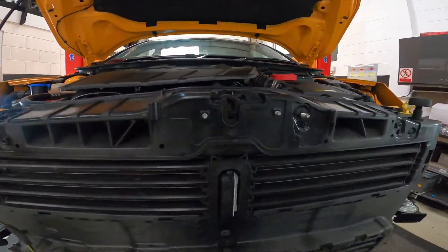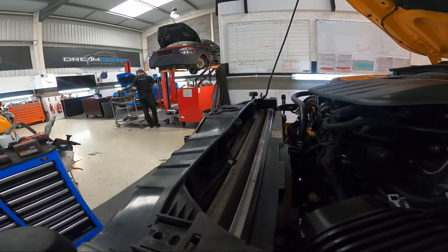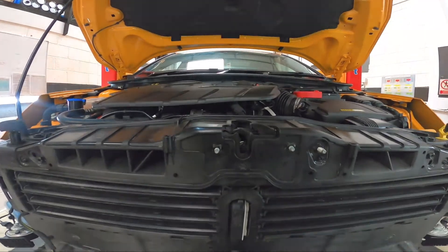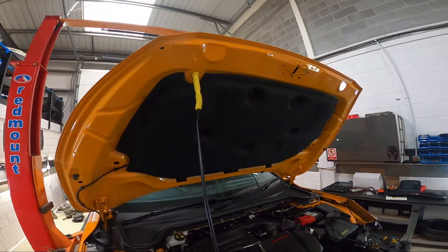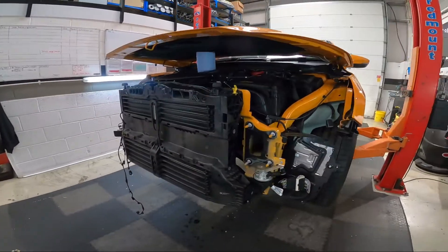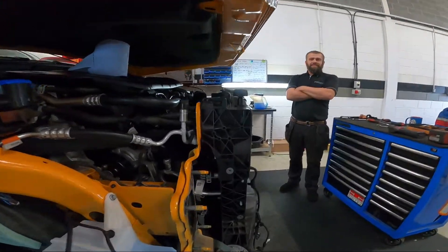The next step is to remove the bonnet latch and this bolt here. This can be done from the back side. Once that's done, just disconnect it electronically and remove from the car. The next step is to remove the bonnet prop. It goes without saying that once removed you will have to prop up the bonnet by some means. Once propped, there will be less access to the engine, but we are focusing on this panel here.